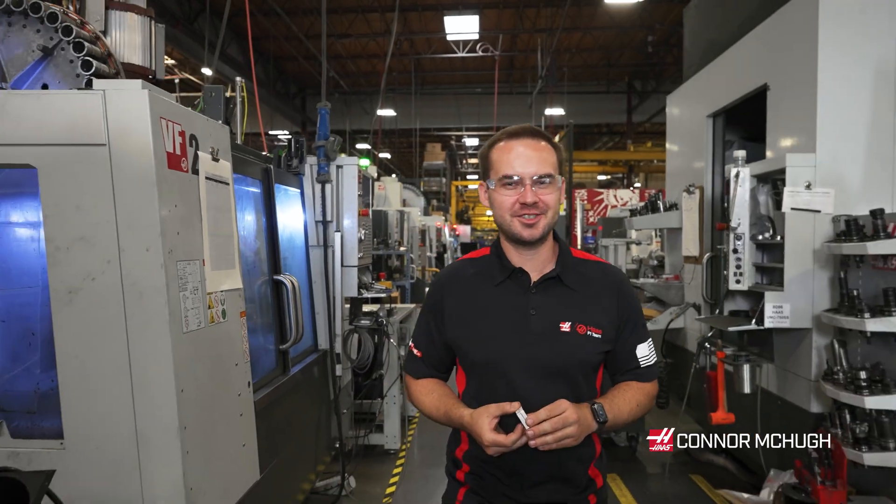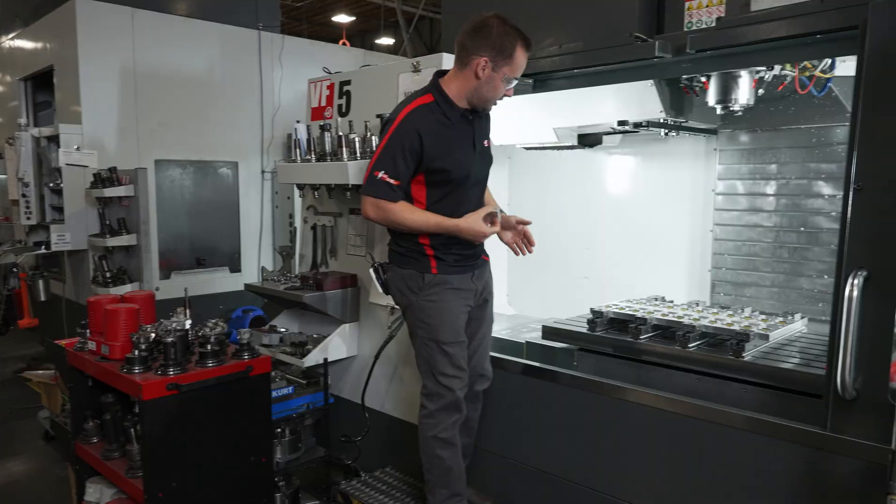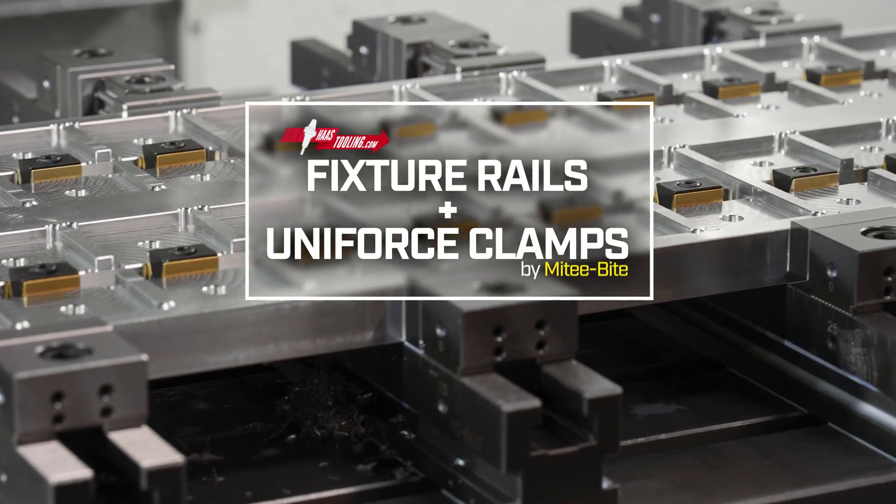Hi, I'm Connor with Haas Automation and I'm here to show you a machining project I'm working on using our Haas fixture rails and our Haas by Mighty Byte Uniforce clamps.